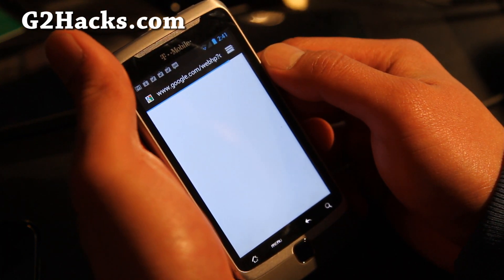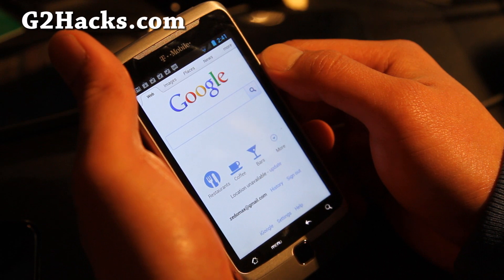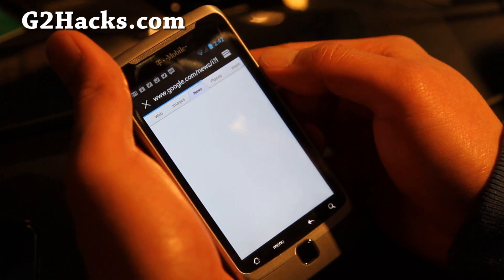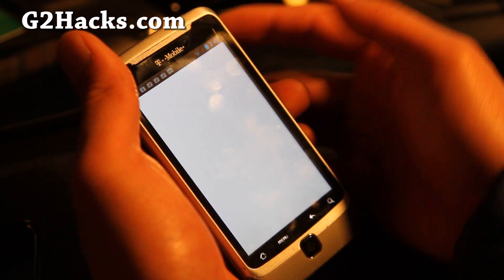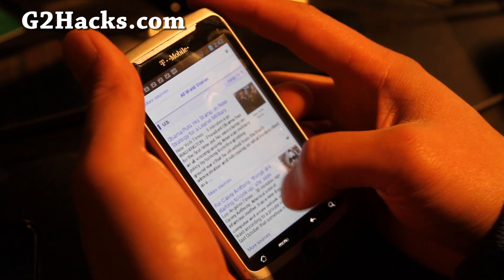I've actually not been touching my G2 phone for a while because I was trying to unroot it for one of you guys out there on my YouTube channel. I can't unroot it, so I'm just going to start reviewing ROMs again. For some reason it won't unroot — I've tried everything and I don't know who to turn to. It is a bit laggy there.